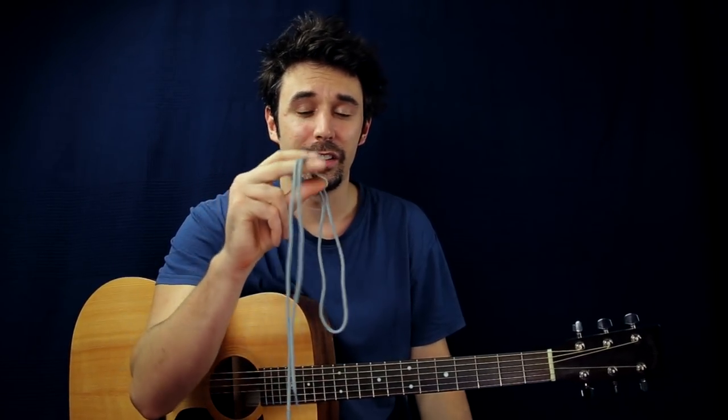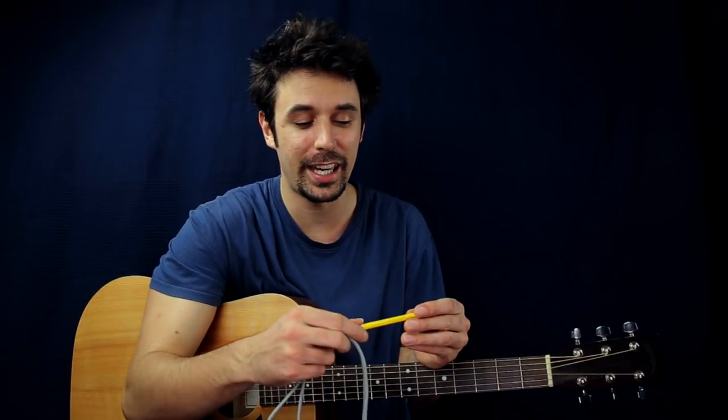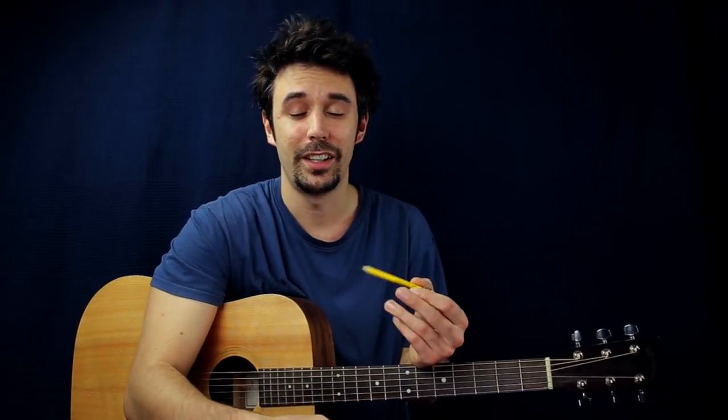Hi everyone, my name is Matthias. In this video I will show you how to make a capo from only two things that I'm sure you have at home. The first thing you need is a pen or a pencil. The second thing is a shoestring. So let's say you are going to play somewhere and you forget your capo at home — I'm sure you can easily get a pen or pencil and a shoestring. Maybe this video will be useful for you. Let's start.